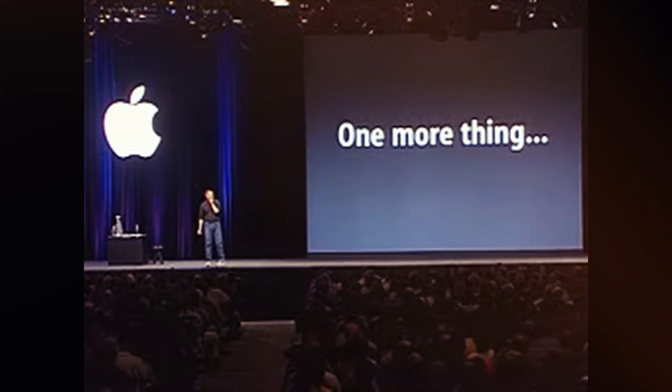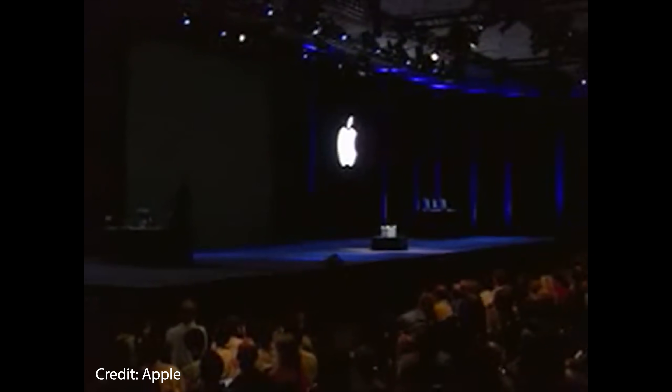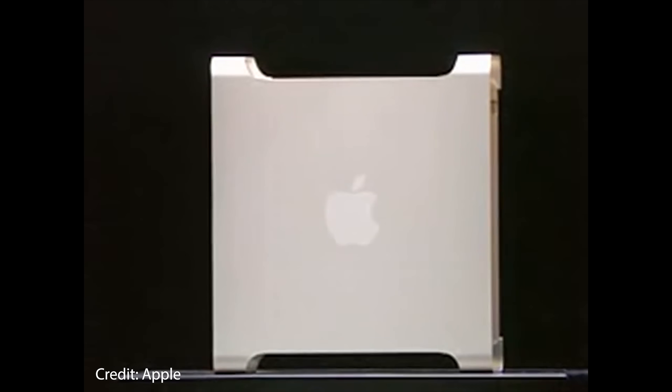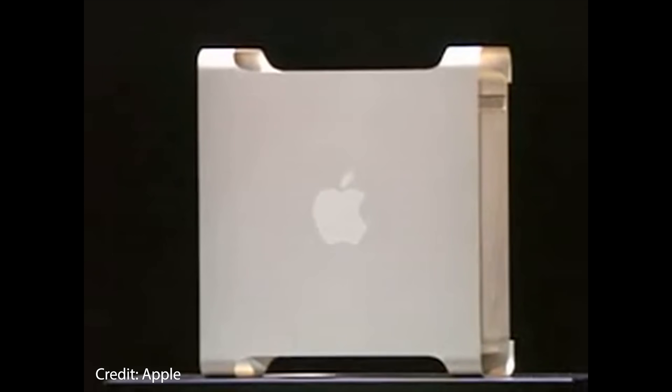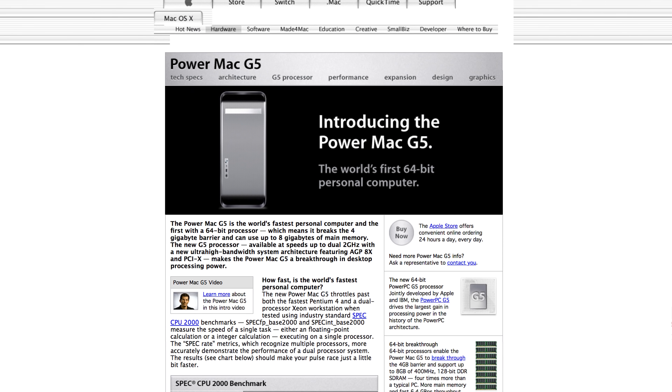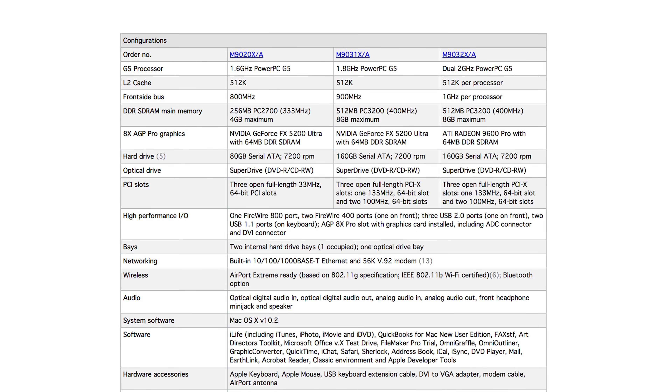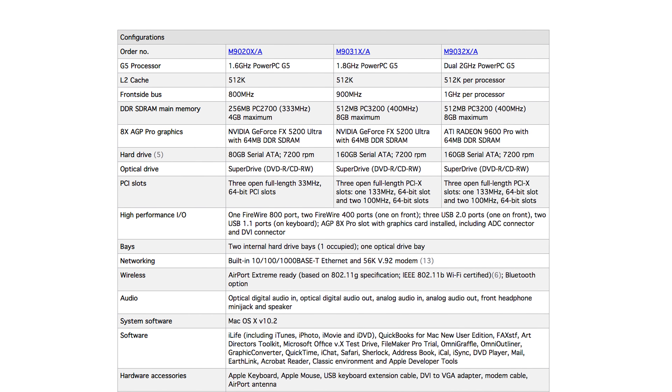Back at WWDC 2003, Apple had one more thing to announce. This new computer has 64-bit processors, up to two of them at a blazing fast — for the time — 2 gigahertz, and up to 8 gigabytes of RAM. For 2003, the Apple Power Mac G5 was definitely a screamer.